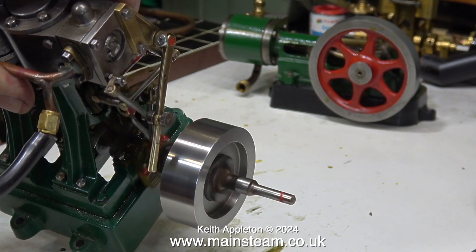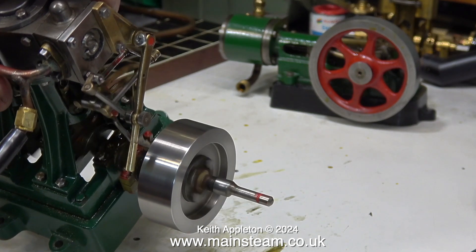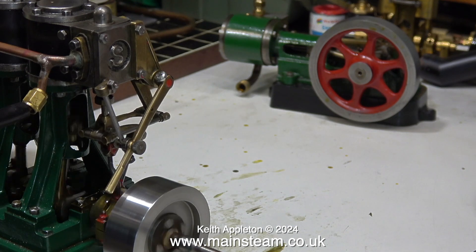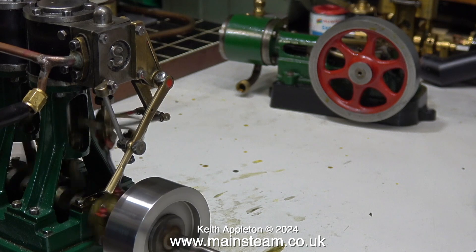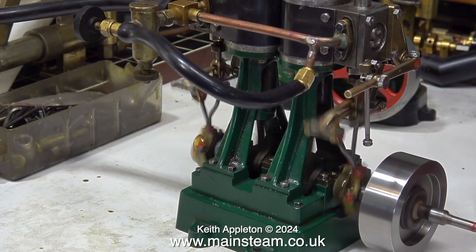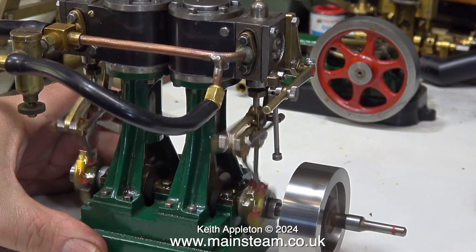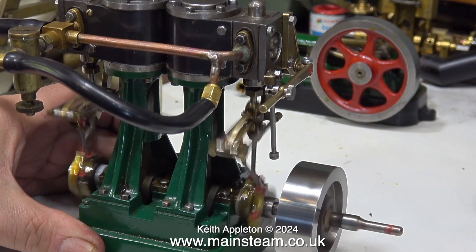So what have I done to get this engine to this state? I turned the valves around, reset the position of the slide valves on the valve spindles, and then set the eccentrics correctly. In my opinion no other approach would have been quite so successful. That is it for this longer-than-usual compilation showing how to make a Stuart Double 10V steam engine run as it should. Stay safe, stay healthy, thanks for watching, and I hope you found it useful.